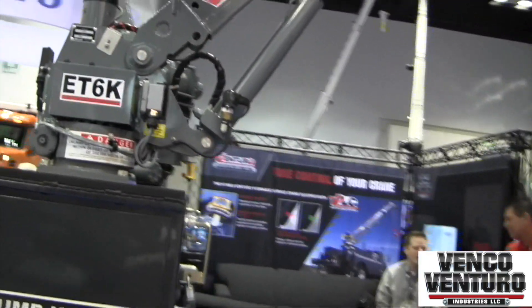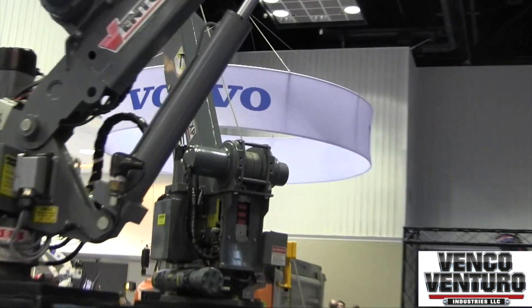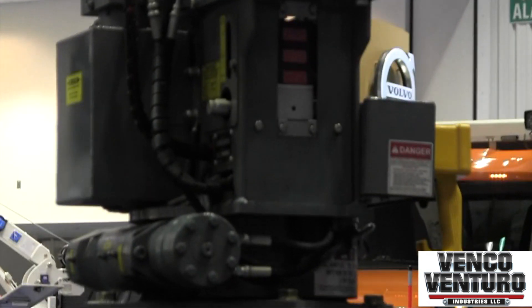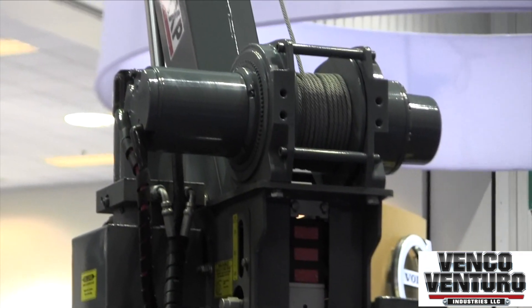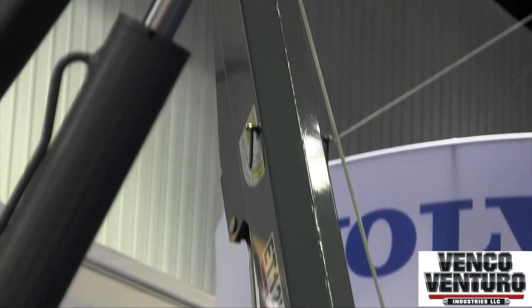The ET12KXP — we actually have an ET12KX, which is our most popular crane. It's a 3,500 pound crane that many municipalities, governments, and small contractors use because you can mount it on a standard service body and don't need a crane body.